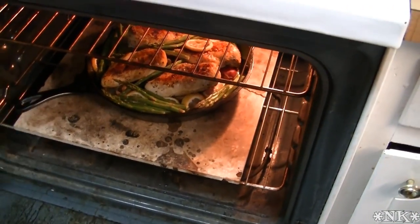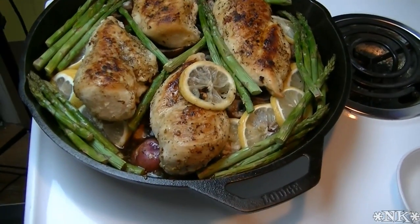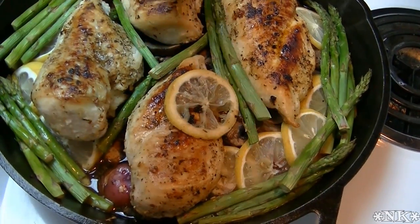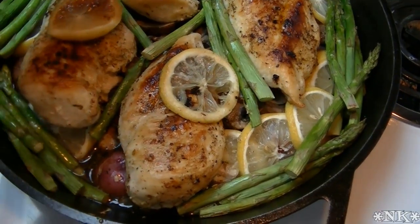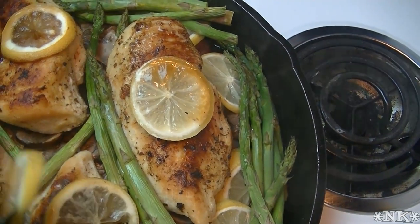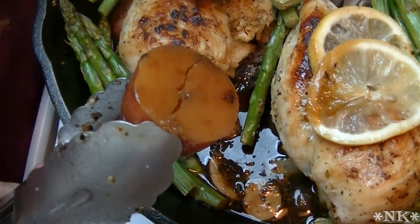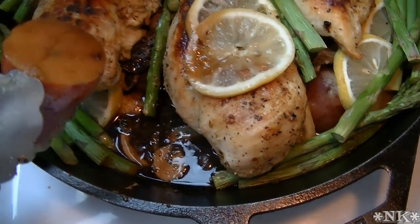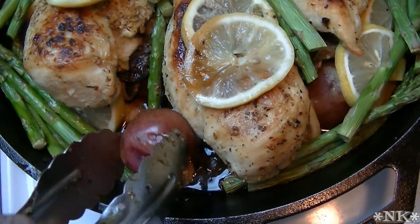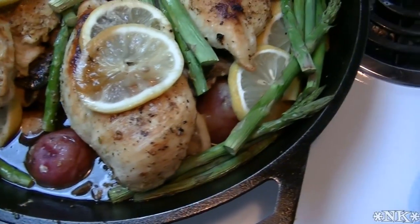This is ready to come out of the oven — and there you have it, that looks gorgeous! I'm going to let it sit for about 5 minutes. You can see the lemons got nice and roasted. Let me show you the bottom of the potatoes. If you had not added the chicken stock, these would be crispy. So if you'd rather have crispy potatoes, don't add the chicken stock. I added it because I wanted to steam the asparagus — that's a personal preference.